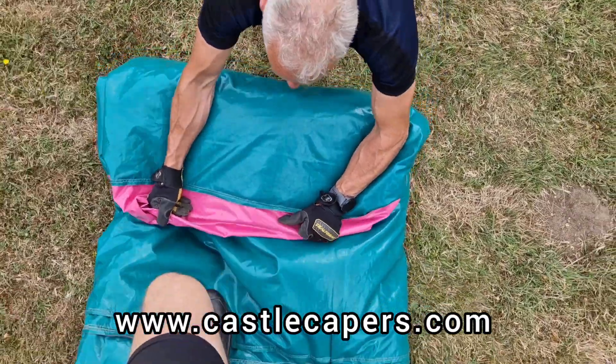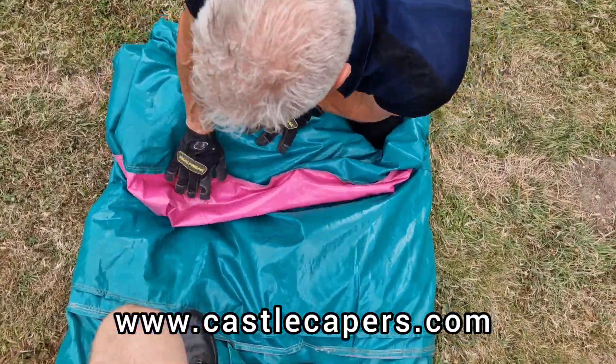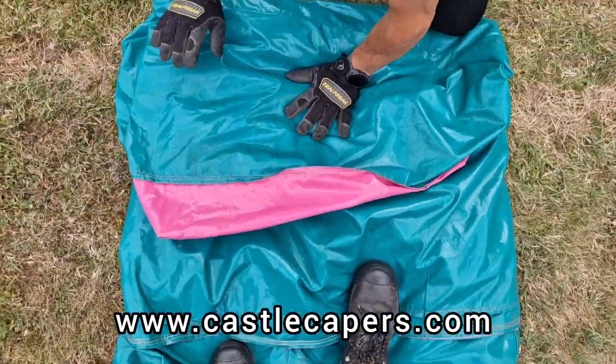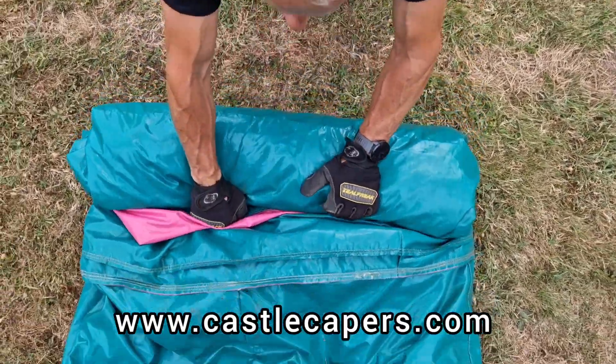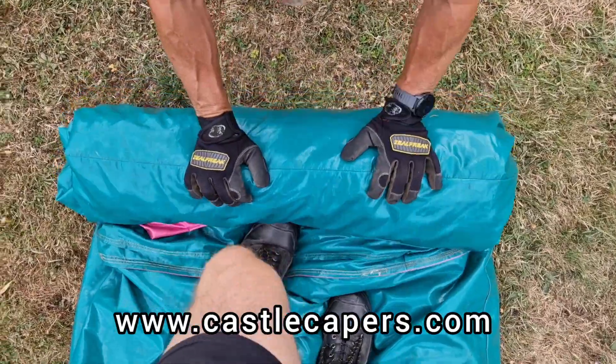Recruit the children or somebody else to start stamping the air out as you begin the fold from the front step. Keep the wrap as tight as possible the whole way along — this makes it easier to strap up once your unit is fully wrapped.